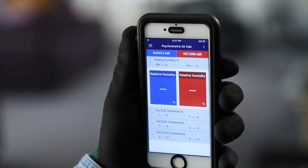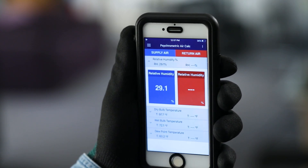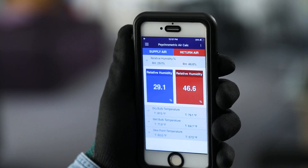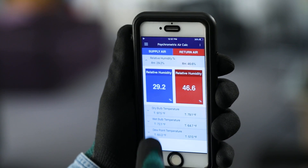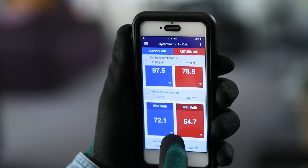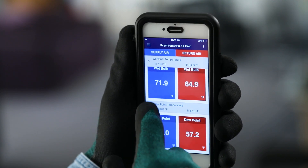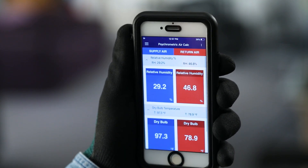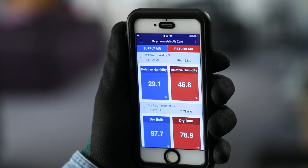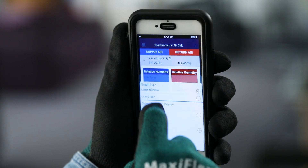The supply air and return air readings can be assigned by clicking on the dashed lines and selecting the appropriate device. Just like the P51-870, the Wide Jack View app displays the supply and return air relative humidity, dry bulb temperature, wet bulb temperature, and dew point. All of these readings can be minimized or maximized to customize the displayed data. By default, the readings are displayed in numeric format, but graphical displays are available on the Wide Jack View app as well.